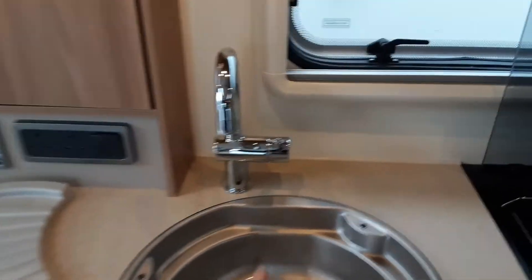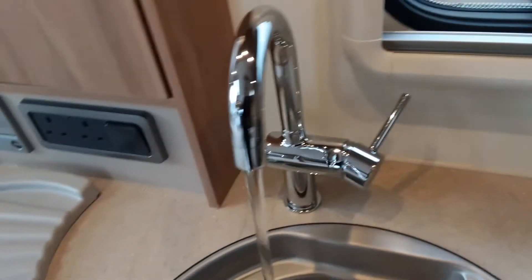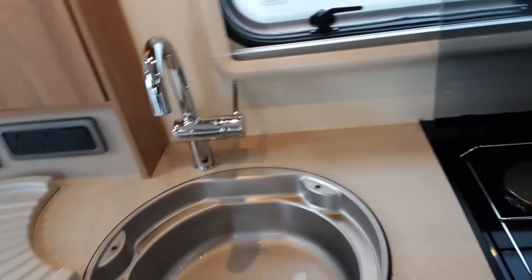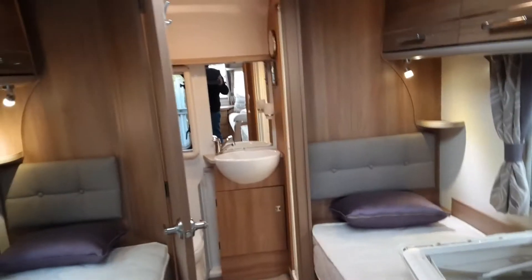Once you've got the water connected on the outside, you can come over to the water pump switch and turn the water pump on with all the taps open on the hot side of the water. As you can see, water is coming out as you'd expect. To bleed the system you'll have them all completely open — that's the tap in the bathroom and the one on the shower itself.